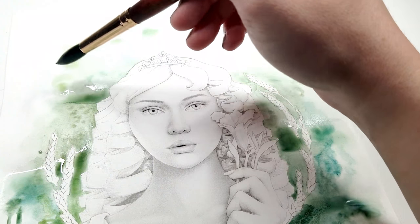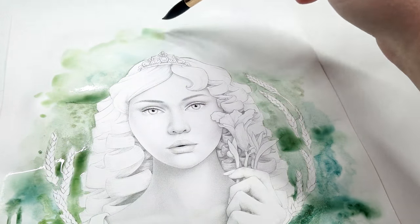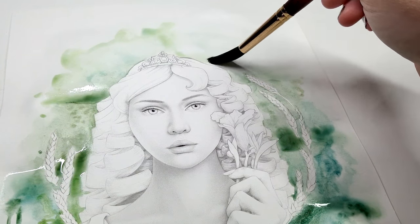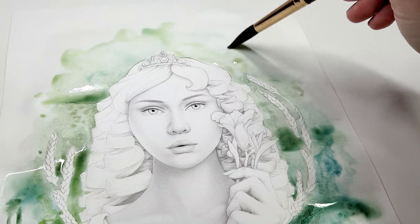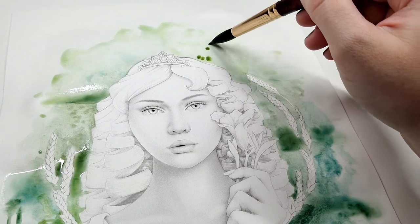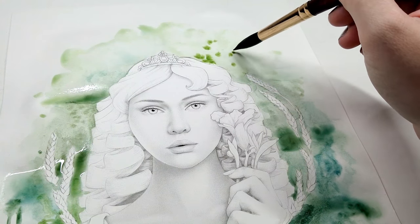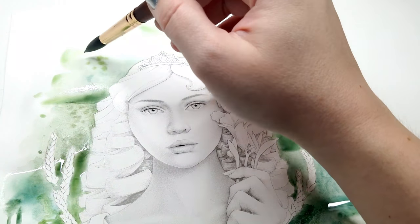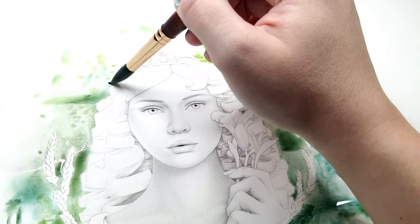I've swapped up to the top portion because the bottom part of the composition is really, really wet, and if I work too much on it it will start to get a big puddle of mush. Moving to a different spot is another great way to work with watercolor — while one place is drying you can work on other parts of the page. So I'm just dropping in more color up here.